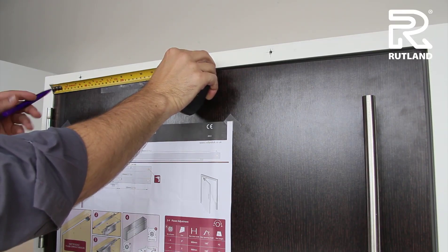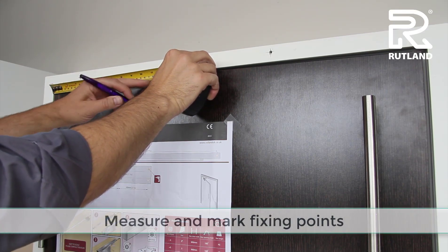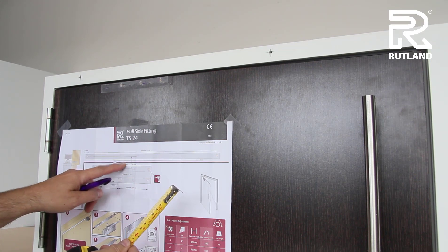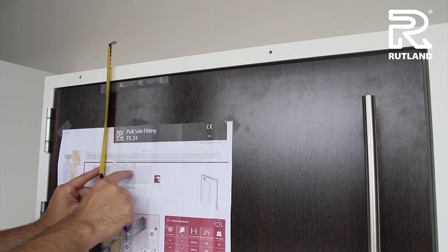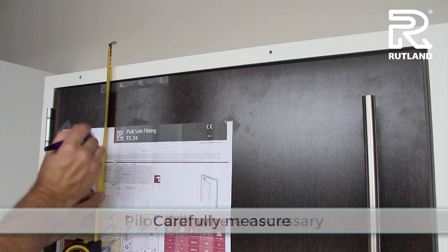When fitting on the pull side, using a tape measure you can get the dimensions — sometimes easier to use a bit of masking tape or similar. Set your measurements up for your fixing positions, making sure the distance between the centre and the fixing point on the door closer and the centre of the fixing point on the rail is correct.